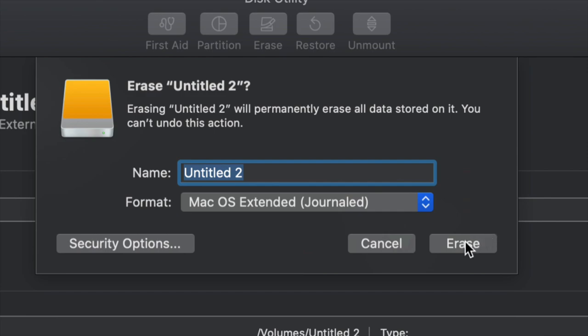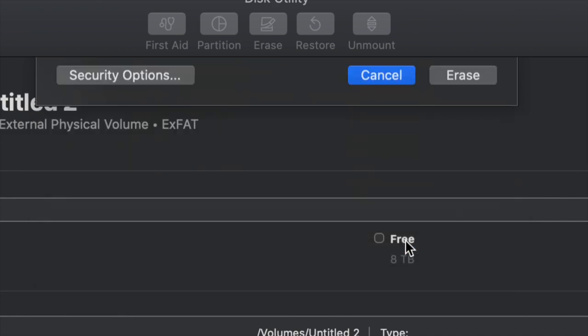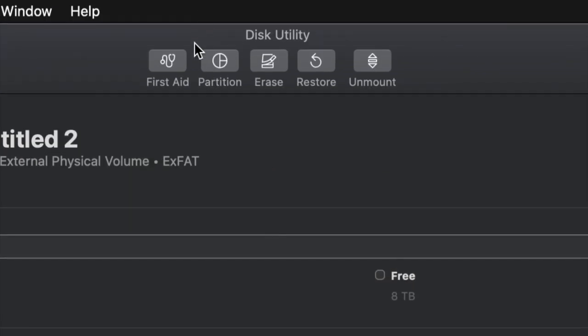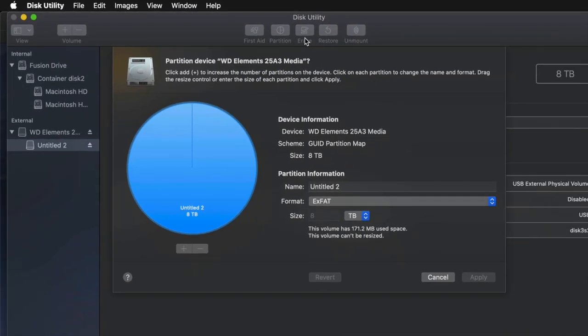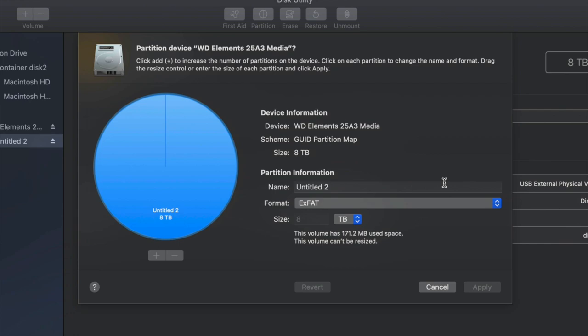But just in case you don't want the whole external hard drive dedicated to making that huge backup, we can partition it. I'll click on Cancel and then click on the Partition option. This is the best thing you can do with an external hard drive — make a few virtual external hard drives from one physical external hard drive.